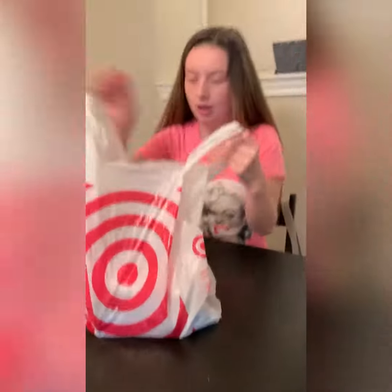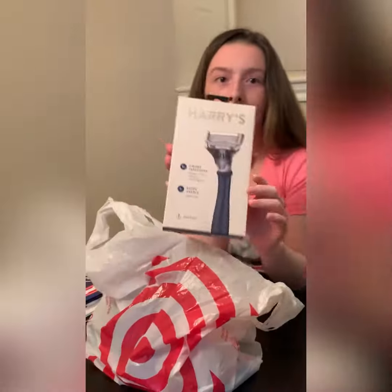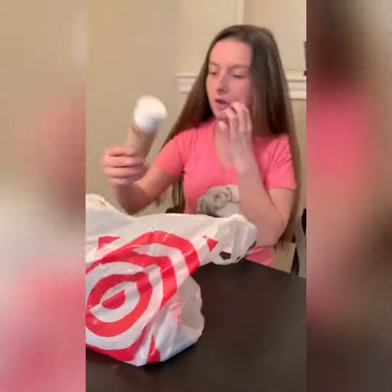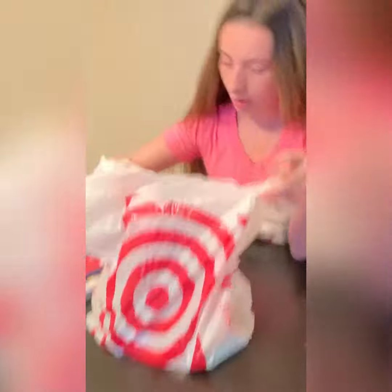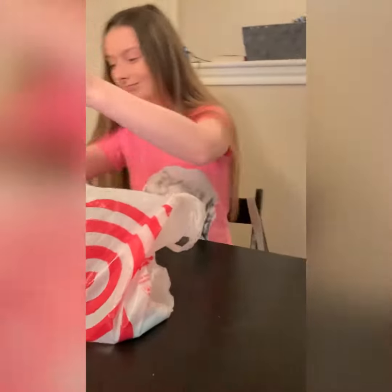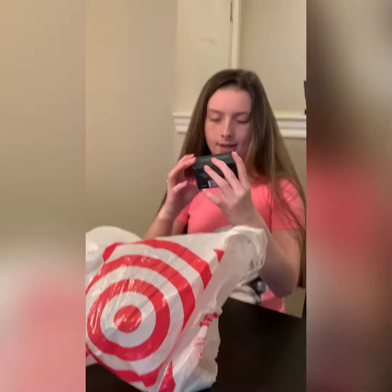What I got for him is a Harry's razor, and this shampoo — we got him shampoo and conditioner. We also got him body wash, shaving gel, and the last thing we got him is a bar of soap.